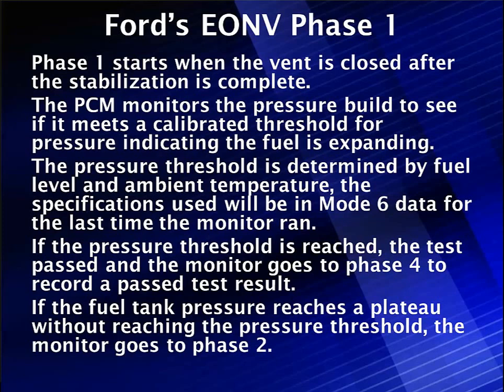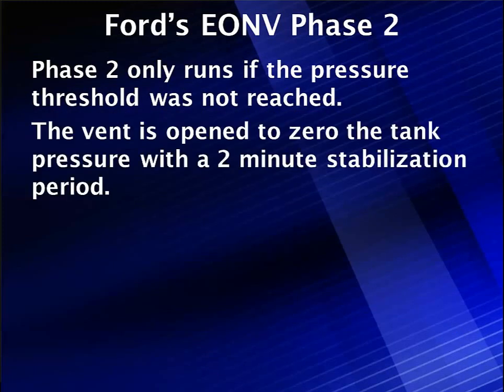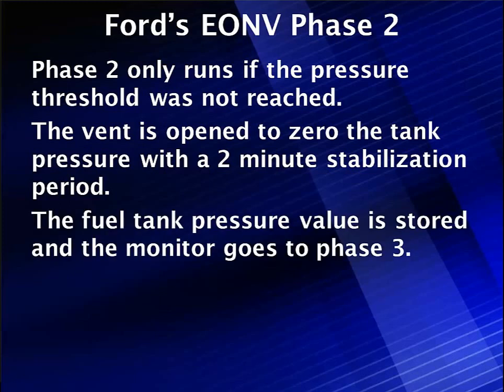Phase 2 only runs if the threshold was not reached. The vent opens to zero out the tank pressure with about a two-minute stabilization period. Pressure rises, plateaus, the vent opens, pressure zeroes back out. Then the vent closes again, the fuel tank pressure value is stored, and the monitor transitions to Phase 3. Phase 2 is just a transition — a stabilization period after the vent reopens.